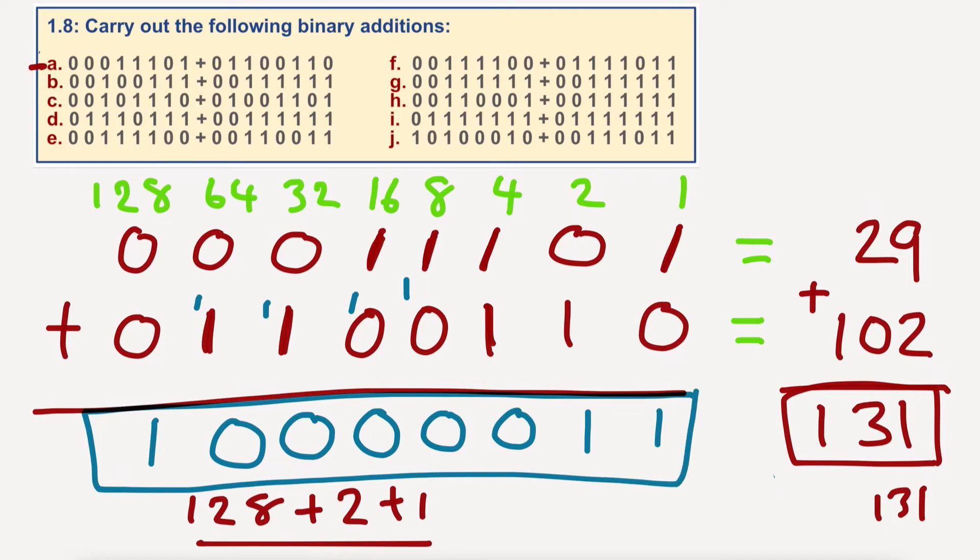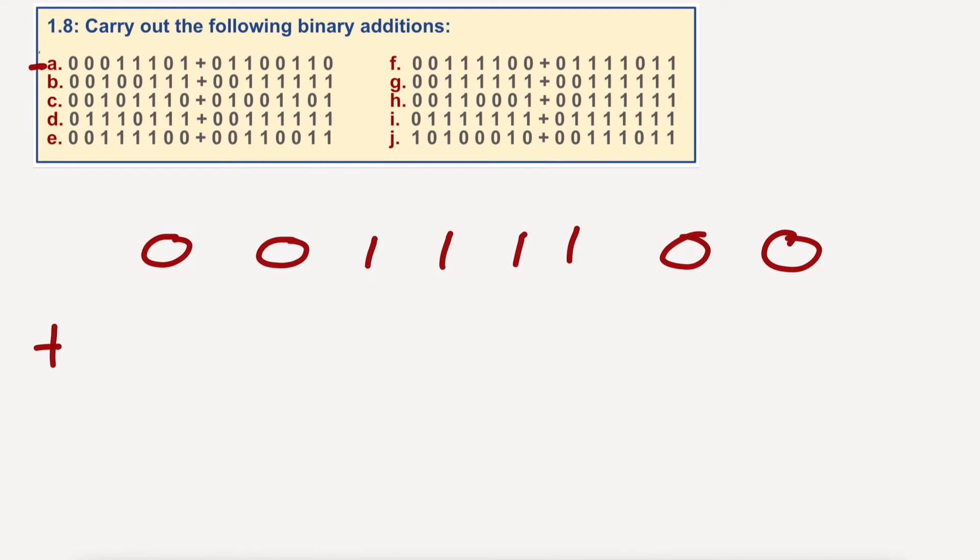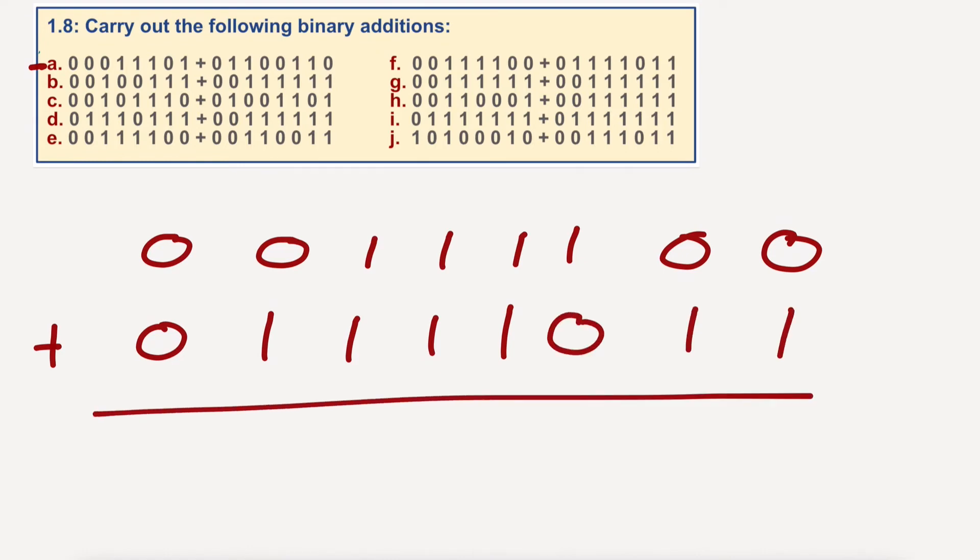Let me rub all this out and we'll have a little go at F. So for F I'm going to go zero, zero, one, one, one, one, zero, zero, plus zero, one, one, one, one, one, zero, one, one. Let's have a little look at this. One plus zero is one. Zero plus one is one. One plus zero is one. One plus one is two, so zero and carry one.